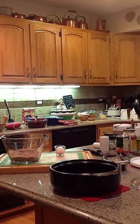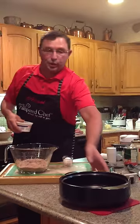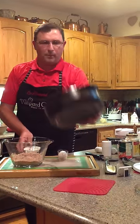This cake is going to take us four minutes to bake. Is that not exciting or what? So you can have your chocolate in four minutes.